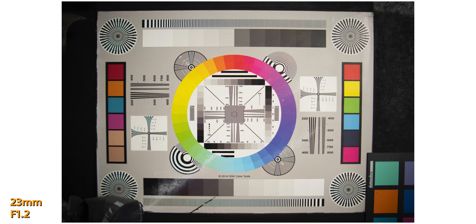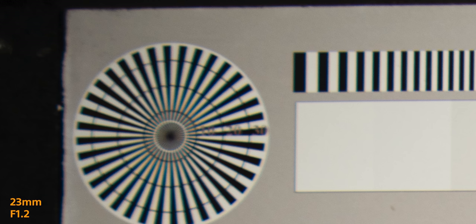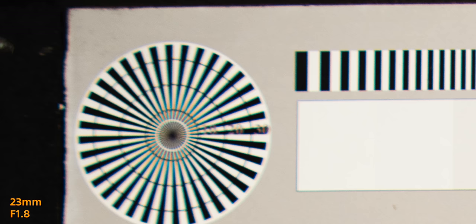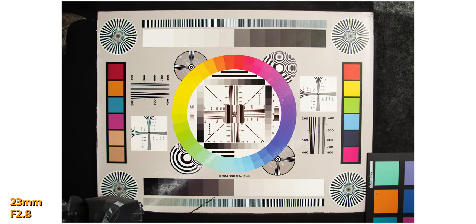This is the Sniper series 23mm at f1.2. In the center it's actually quite sharp — not bad performance — but going out to the corners it is a little bit soft. Stopping it down to f1.6 or f1.8 does get it a little sharper with more contrast, and at f2.8 it sharpens up quite a lot. There also seems to be barrel distortion at 23 millimeters.